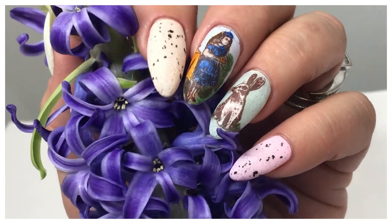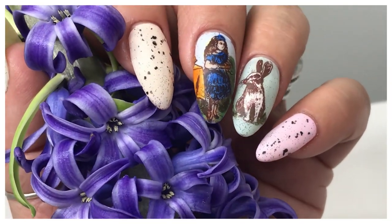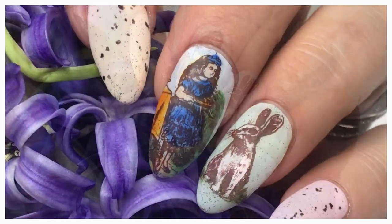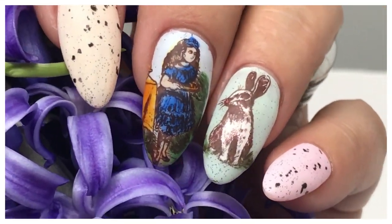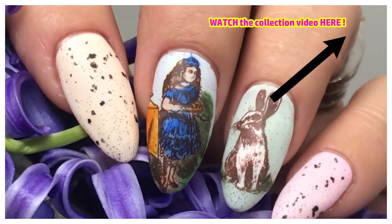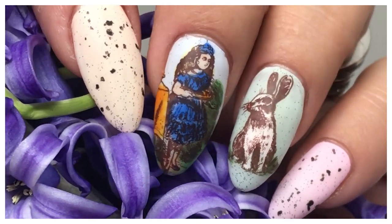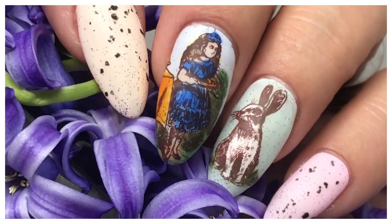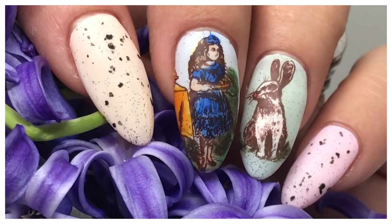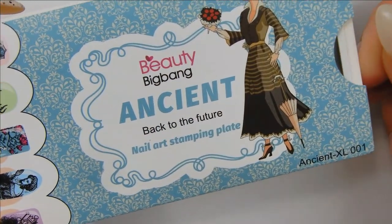This is inspired by Alice in Wonderland and it's a vintage look. What gave me the idea was Madame Glam's new collection called 'We're All Glam,' and they said the inspiration was from Alice in Wonderland, so I thought that's a good enough reason for me to do it. So let's get started.